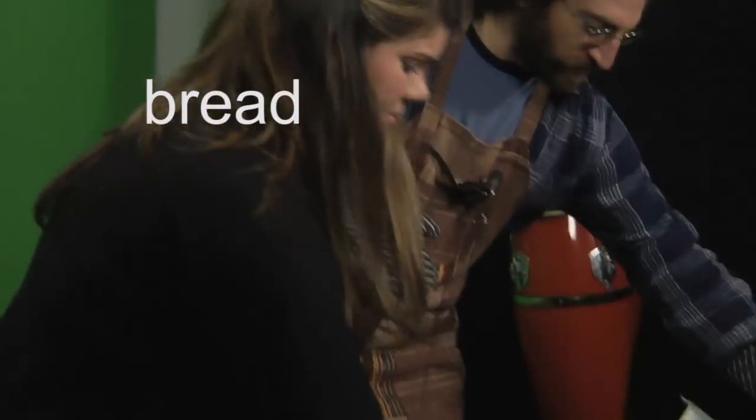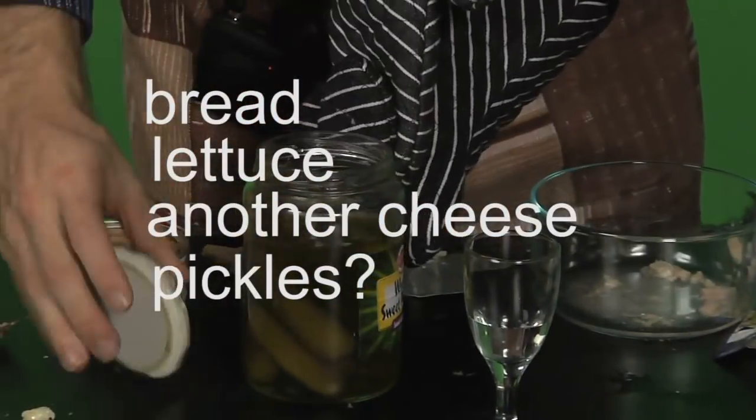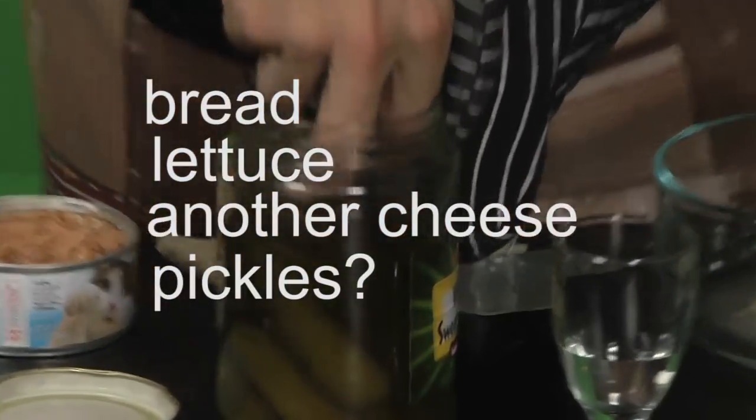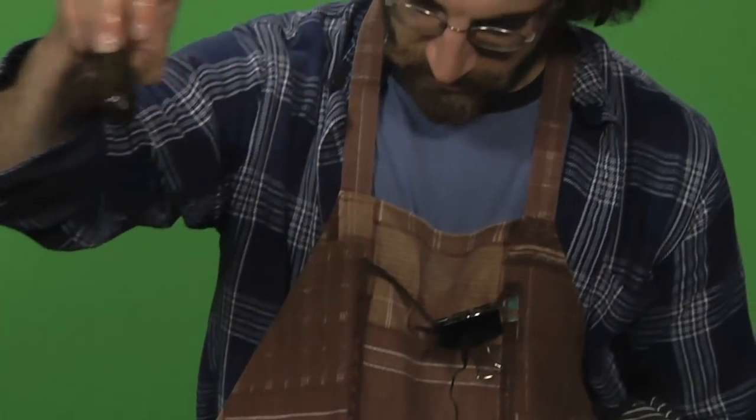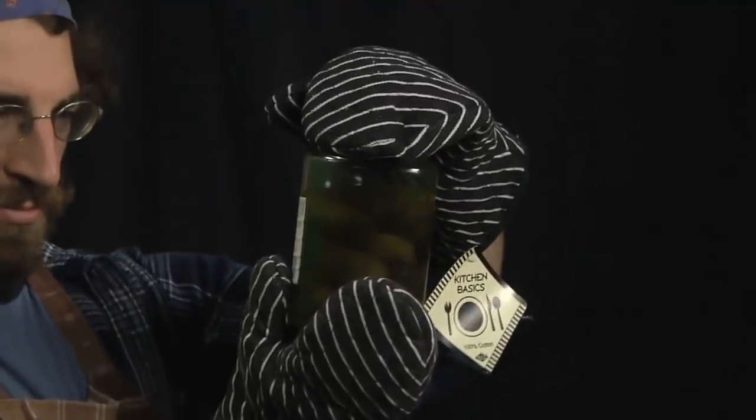Mine's pretty good. Let's try the bread. Let's use this piece. Let's try it with some lettuce. Open another cheese. Then we can try pickles. Pickles are an excellent source of sodium.